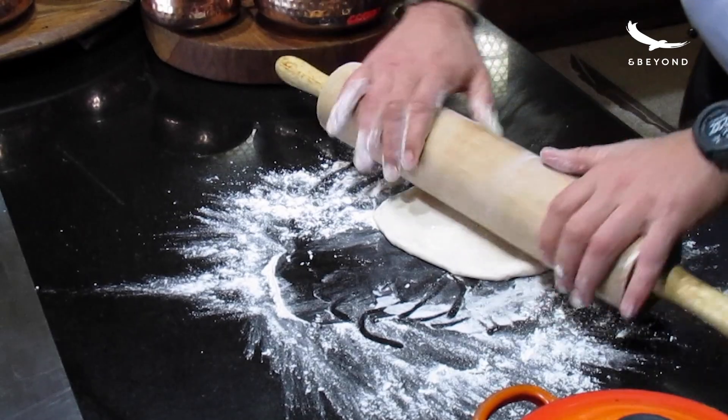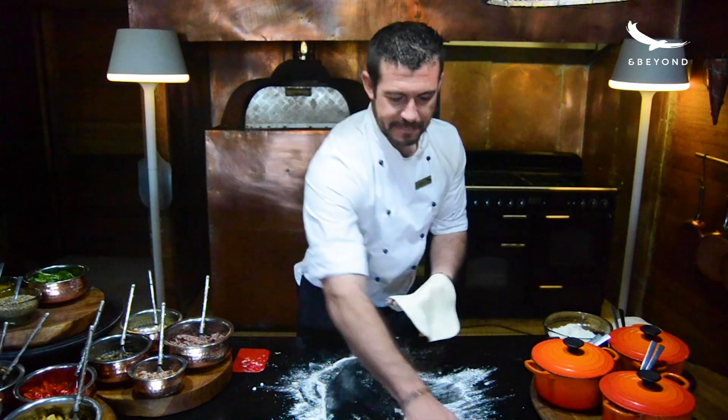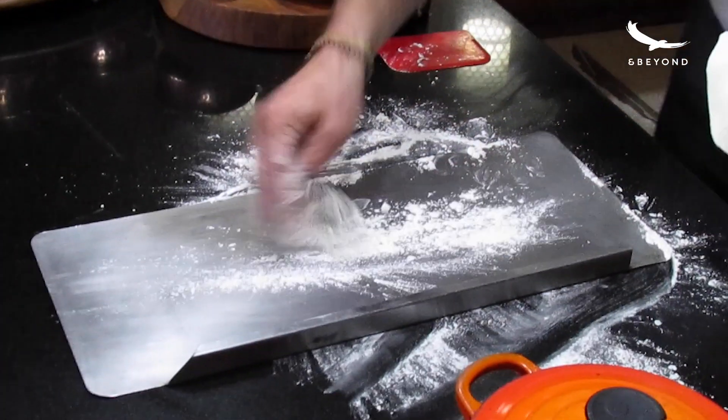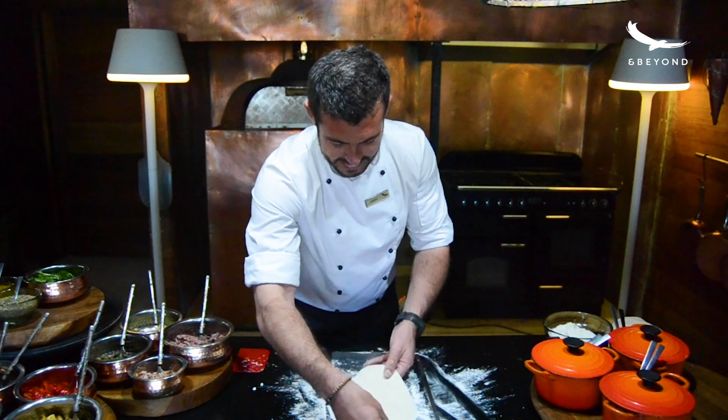I'm going to roll it out nice and thin — that seems about the right size for me. I'm going to take my pizza tray, add a little bit of flour, and then pop the base on.